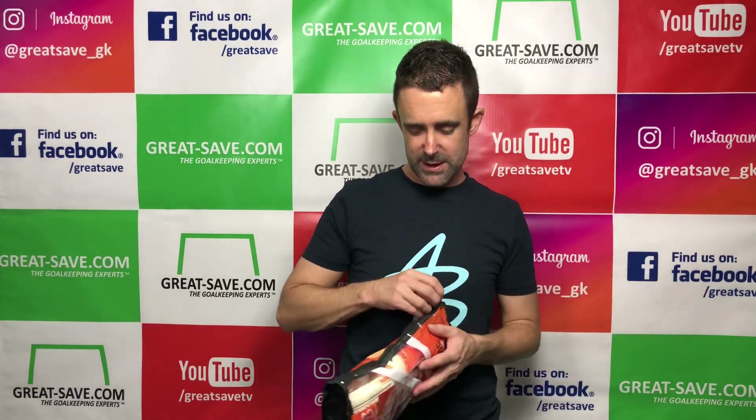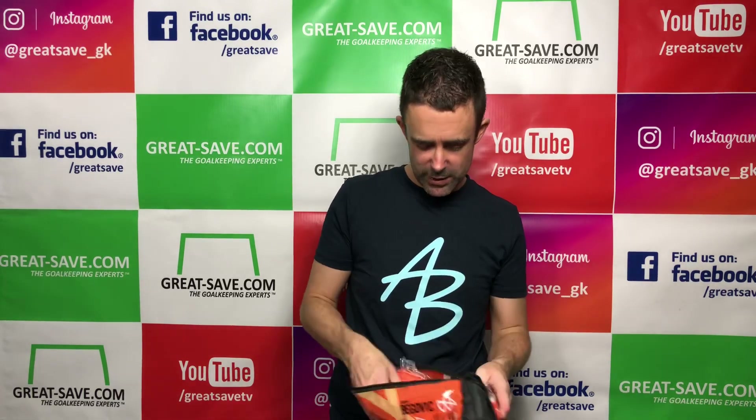This is the package the gloves come in — a really nice wallet, lightweight and perfect to reuse. It's got a nice zipper on the side.